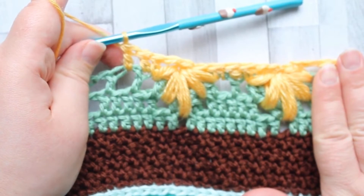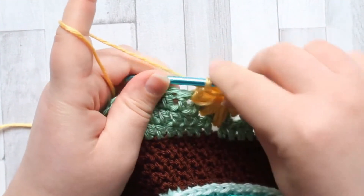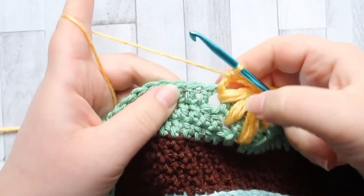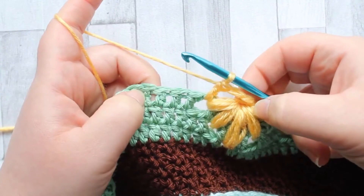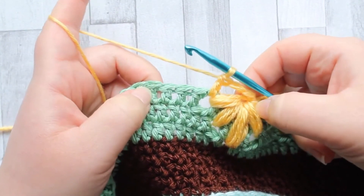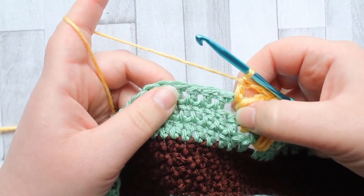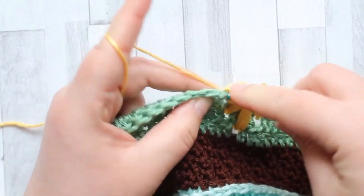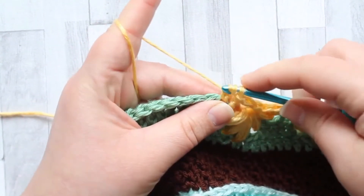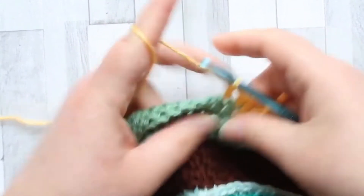I'm going to carry on with that across the end of the row and I'll show you what we do when we get to the corners. On the long side you'll have eight of those puff stitches. After making the last one, you do the chain one to close your puff, then chain two, and then make a double crochet in the last chain space. After this, you're going to make a double crochet in each stitch until you get to the corner.